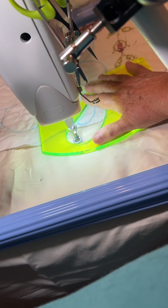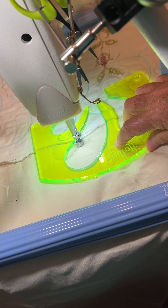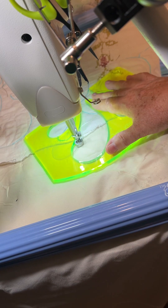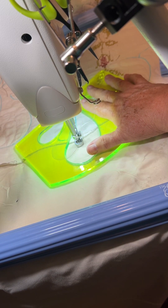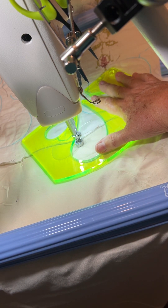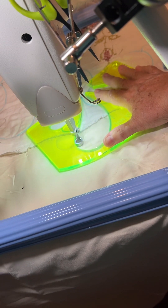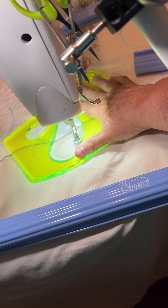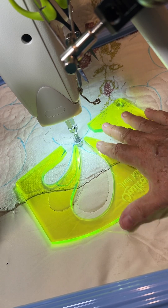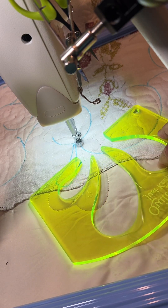A bump back feather — so it's easy. I'll start right about there because I moved it, and I want it to hit right about there. There. Perfect. That's how you do it. It just takes the guesswork out of everything.